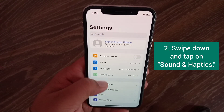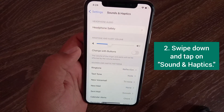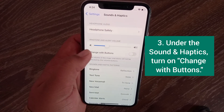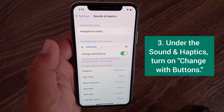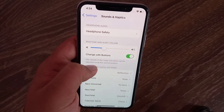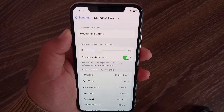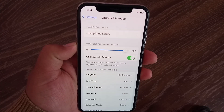Method three is to turn on 'Change with Buttons.' Open the Settings menu on your device, swipe down and tap on Sounds and Haptics. Under Sounds and Haptics, turn on 'Change with Buttons.' Now you can increase or decrease your volume with the volume buttons.